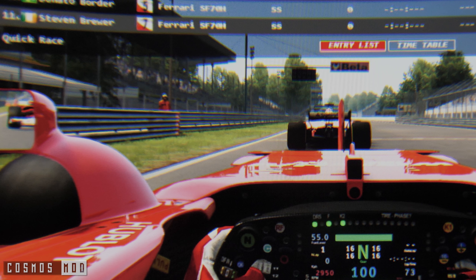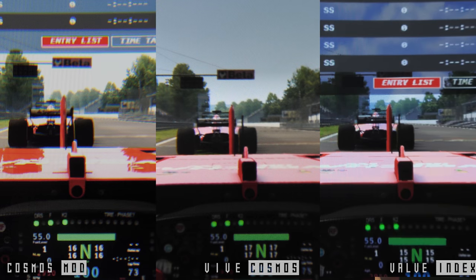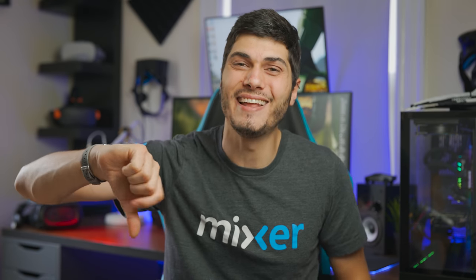If you already own the headset, this mod is probably worth trying — the clarity, colors, and brightness are all much better, making the high-resolution screen much more enjoyable. But if you're looking to buy a Vive Cosmos just to swap the lenses, I'd go directly to the Valve Index with no doubt, and I gave a thousand more reasons why in my Vive Cosmos Elite review. Be brave, do it well, and you won't be disappointed. Remember to vote in the poll, like or dislike, subscribe for more VR tech, and I'll see you in the next video — thanks for watching!